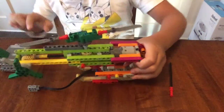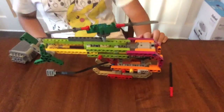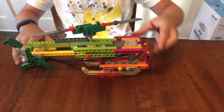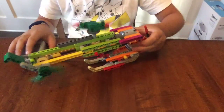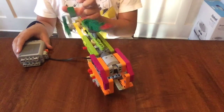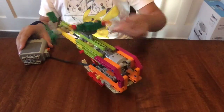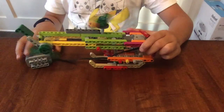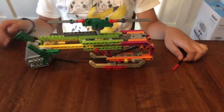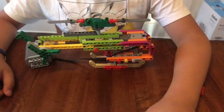So that's how the two propellers can spin at the same time, and that's pretty much it. So here's another demonstration. So that's it for today's video. If you haven't, please subscribe. Thanks for watching and see you next time.